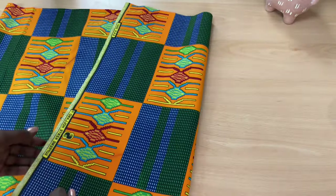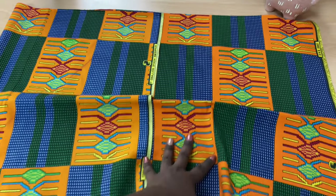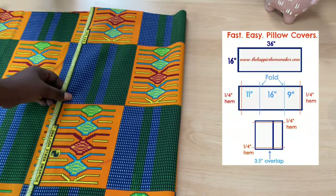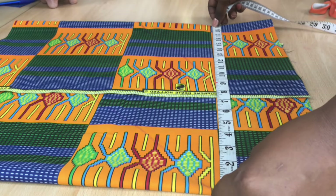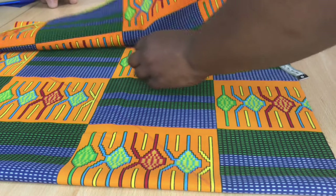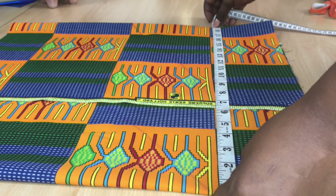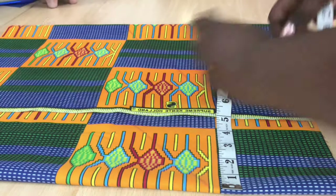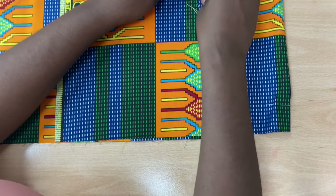I fold the fabric in three, just like so, making sure that the lines are aligned together. I'm folding it to 18 by 18 inches, just checking that the measurements are correct. I like to be a bit tight rather than too loose. Now I'm pinning both sides.